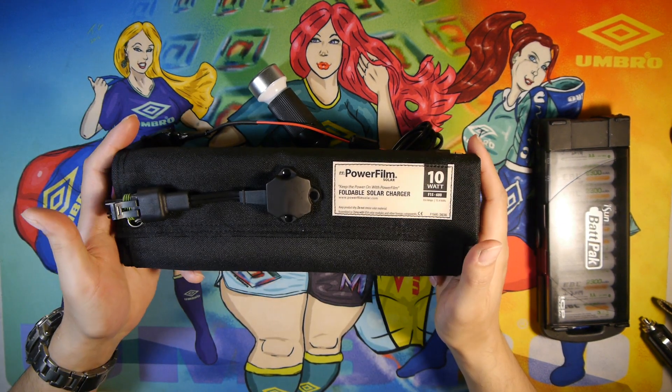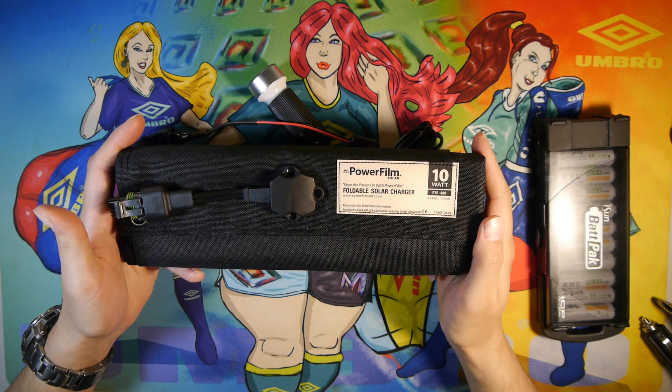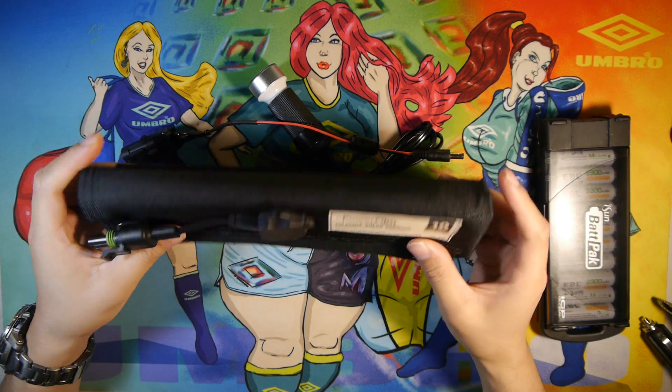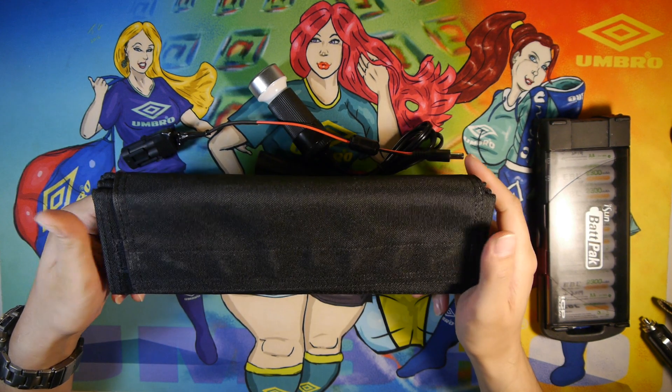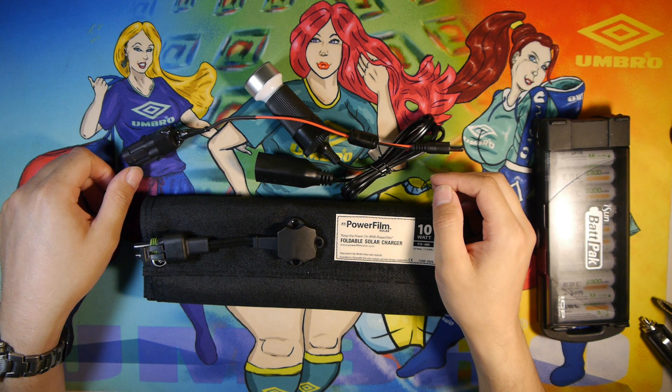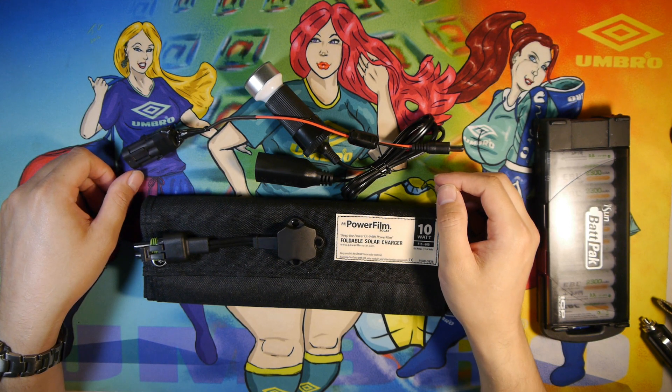That's my general overview of the PowerFilm 10-watt F15-600 solar panel. If you're looking to buy it, I recommend it. It works pretty well for my needs and it might work for yours too. Thanks for watching — I'm John with the Fossil Channel.